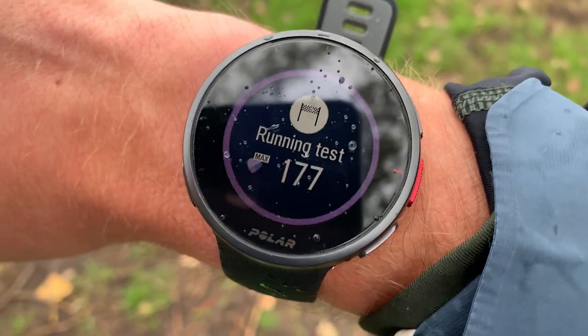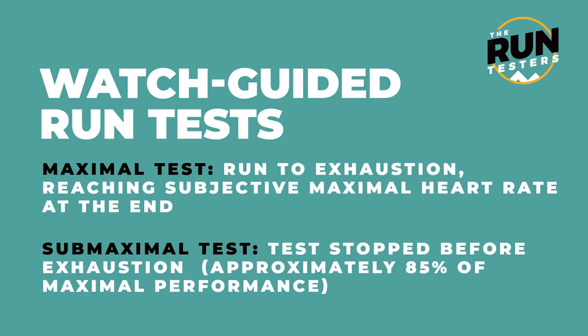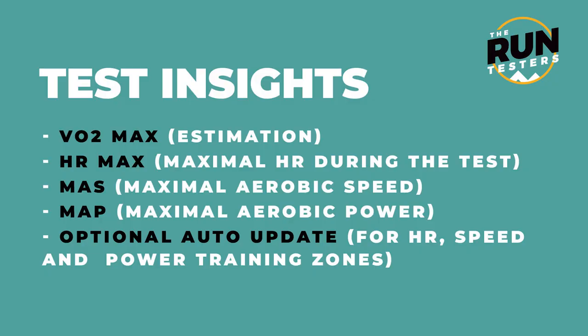The running performance test involves a warm-up followed by a gradual ramp from a very slow pace — around 16-minute miling — continuously increasing until you hit your max. There's a sub-maximal option ending at 85% of max heart rate, or a full maximal test. Completing it gives useful numbers like threshold pace that automatically calibrate your heart rate zones for future training, though calibration is optional.